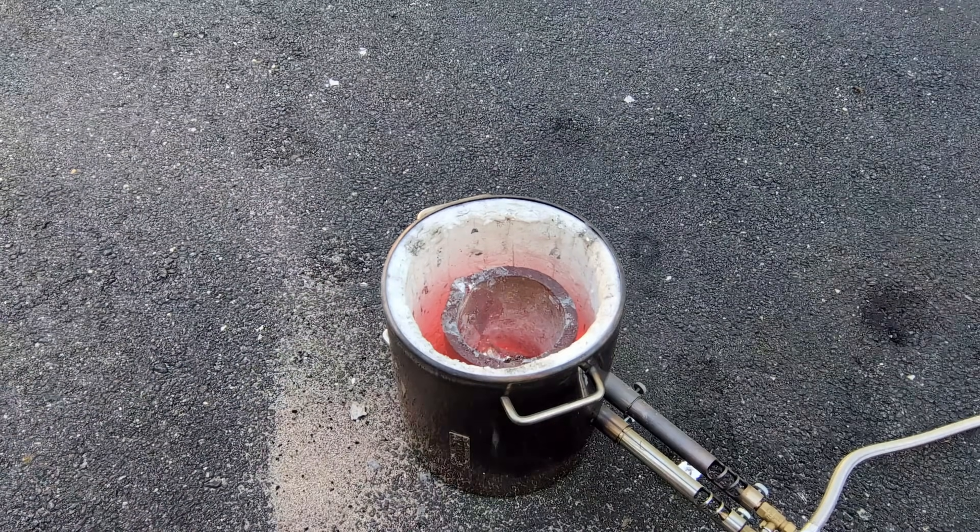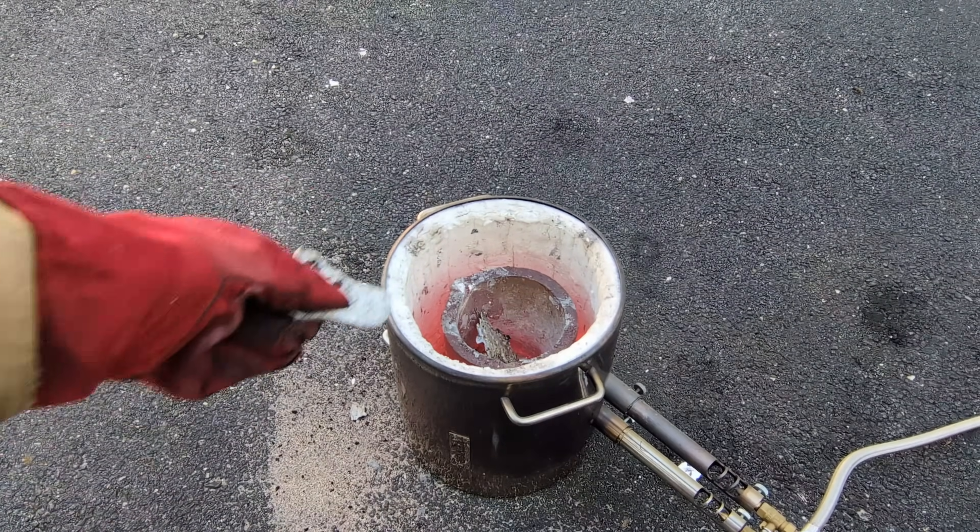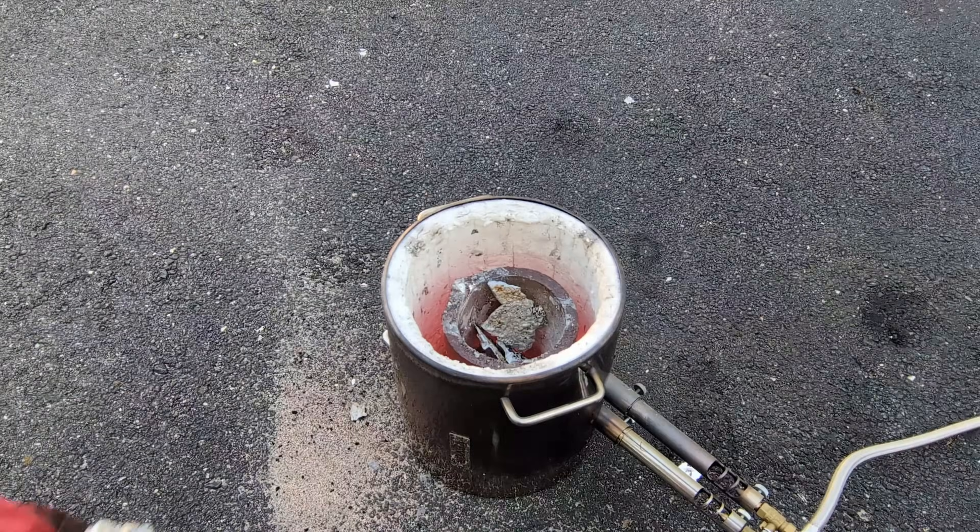And now that the first pour is complete, I'm going to reload the crucible with some more of the scrap aluminum that I had in the garage.